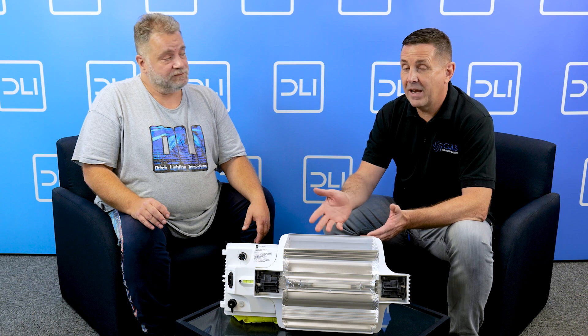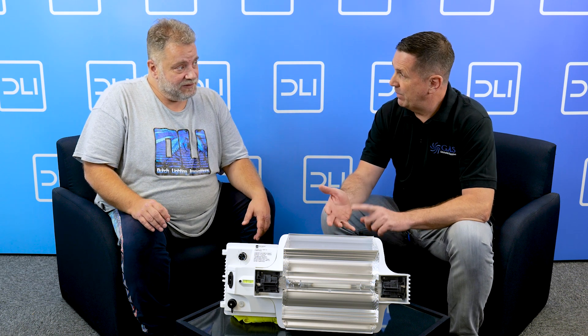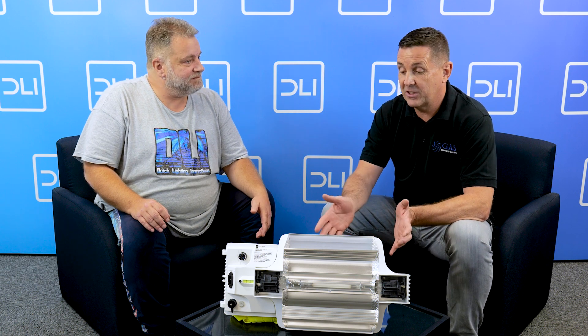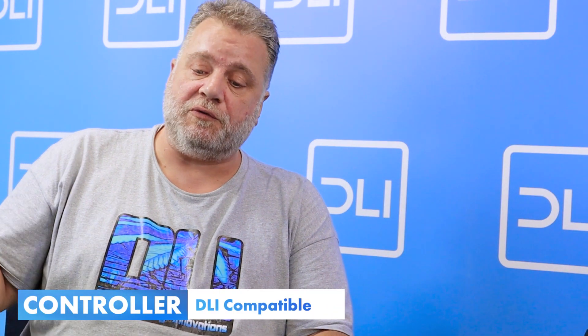You will notice that when you use it — and everything has to be tested with DLI — so you cannot put cheap lamps in this product. It's got to be what it says: if it says 2100 micromoles, that's what it's got to be. We also have a controller on this, and the signal from the controller to the unit is digital.